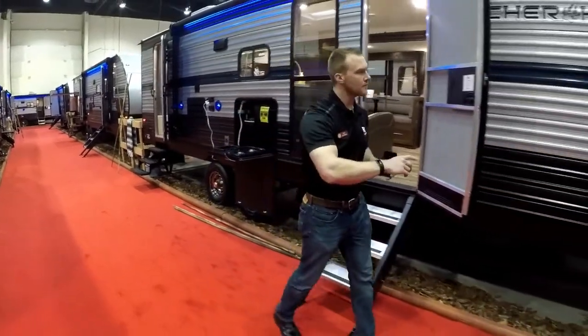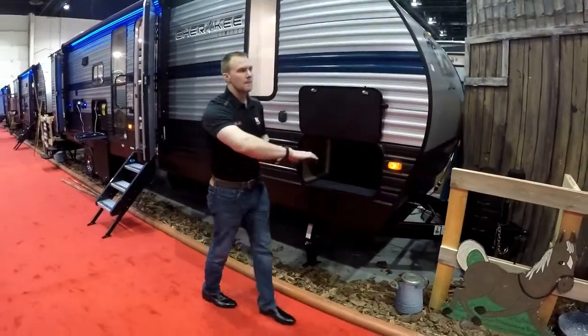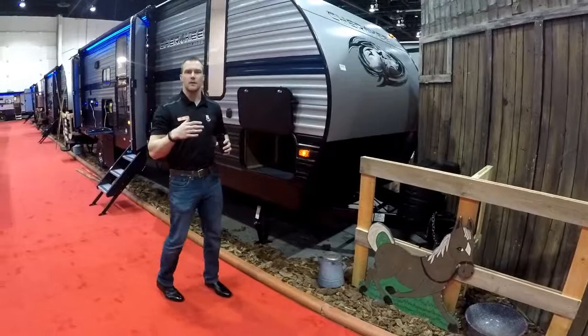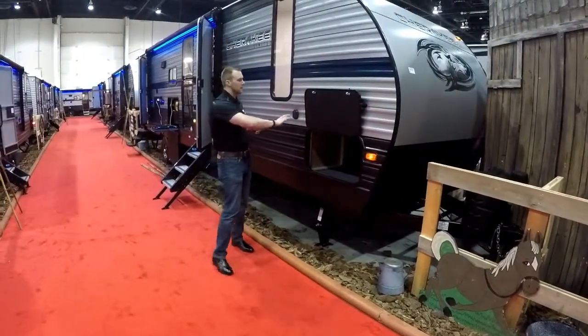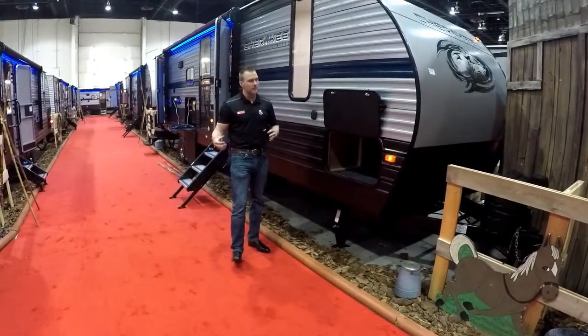Starting at the front here, Cherokee gives you a large front storage area. They do the front cap with a nice smooth tin so it's not the ripple effect — a little bit smoother, aerodynamic, easier to clean. All the Cherokee trailers are going to be prepped with solar so you can just plug in your portable panel and be ready to go.